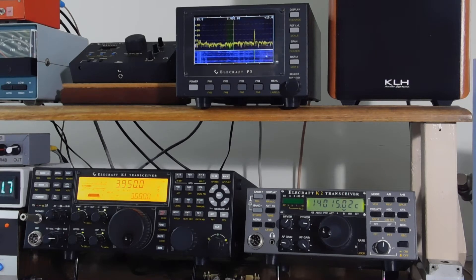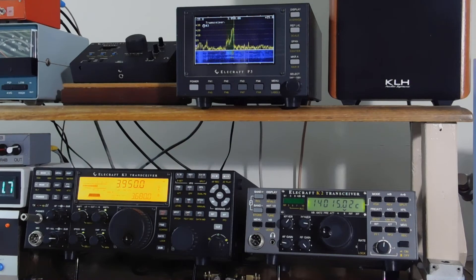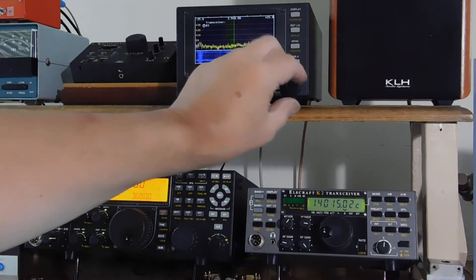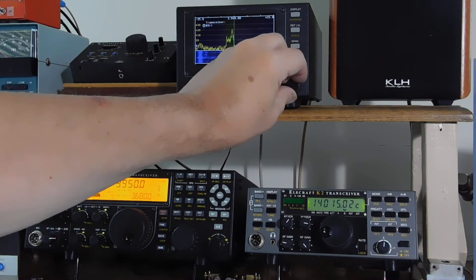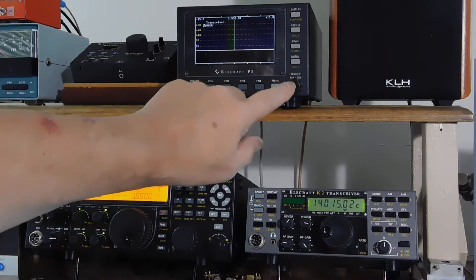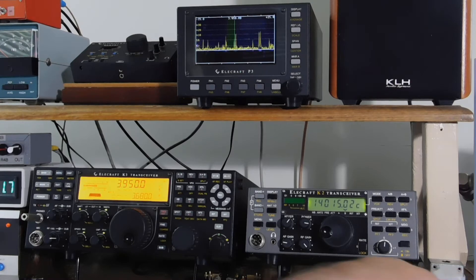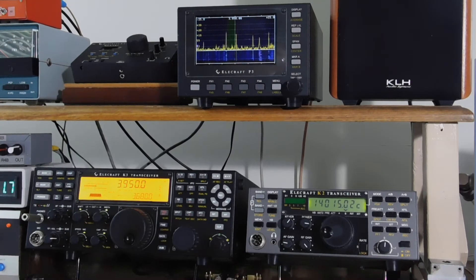So I set up one of the programmable function keys on the P3 to handle that. If I hit function key 1, it'll ask me what rig I want to use, and I switch from the K3 using the select knob over to one called 'user.' Tap the knob. And now I have a switch over here to activate that relay, so let me throw that.